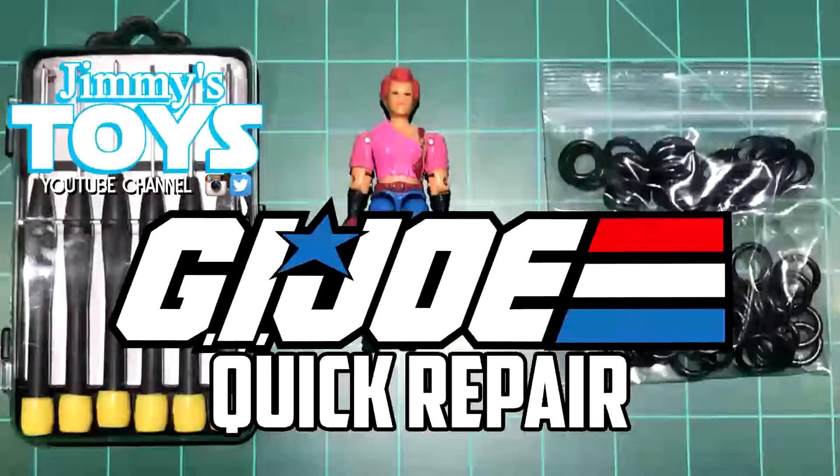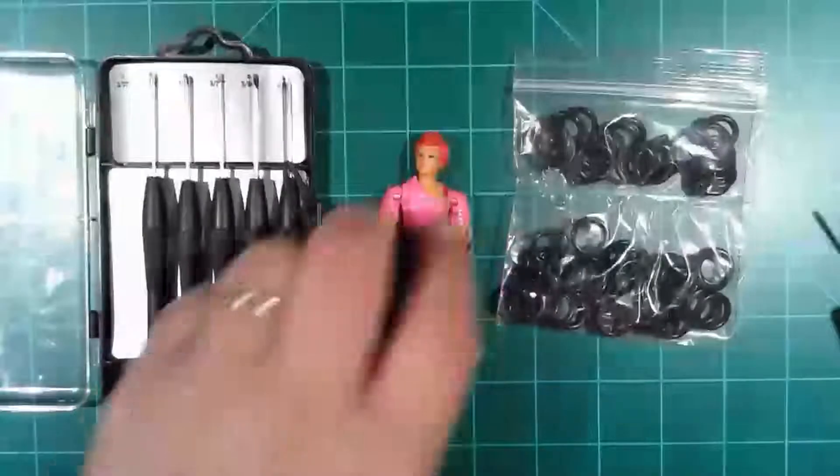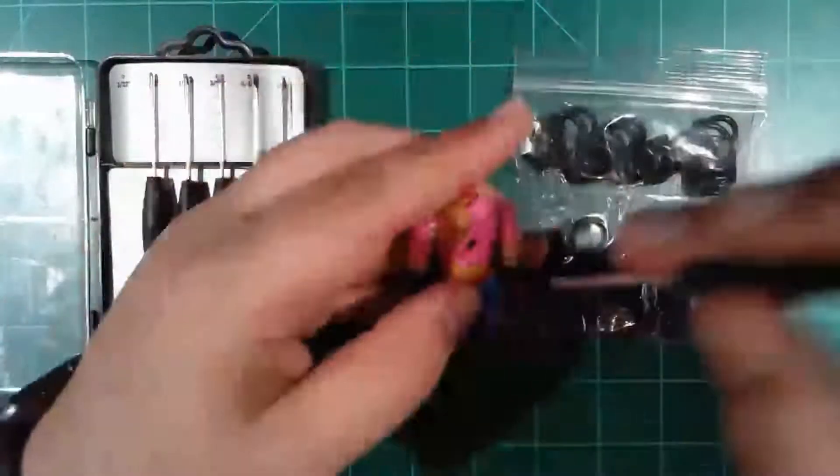Welcome back to Jimmy's Toys. I'm Jimmy. Today I'm taking a look at Zorana here, Zartan's sister from the old G.I. Joe series. Got this figure and a couple others off of eBay recently.